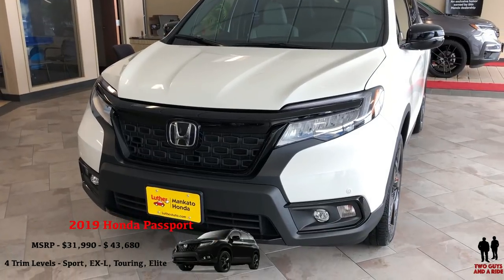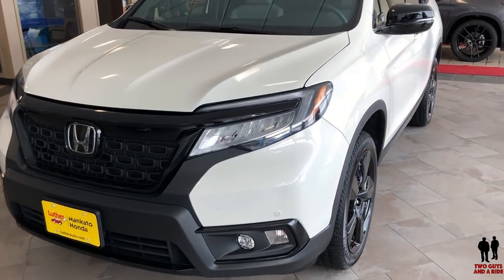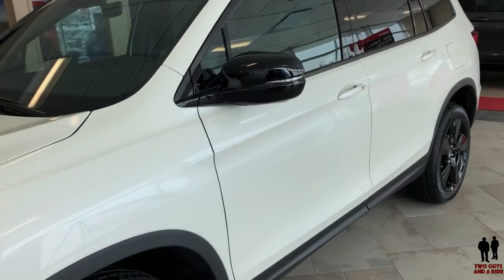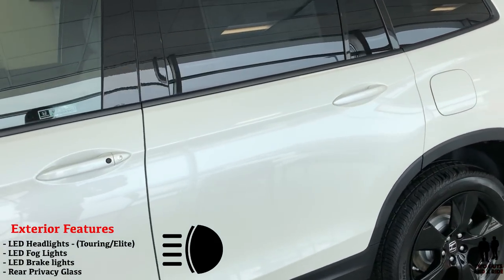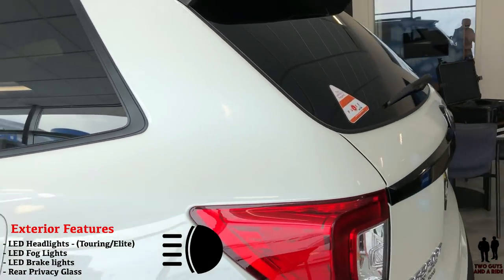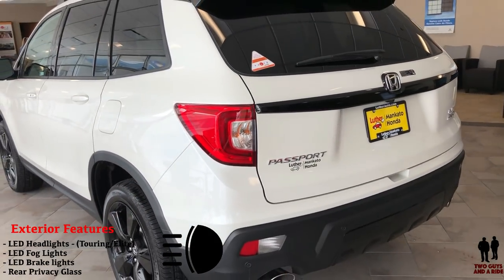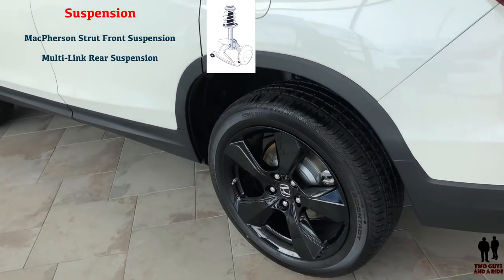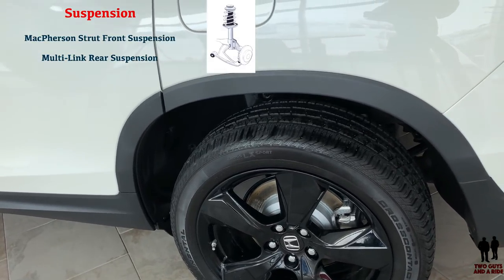The athletic streamlined styling makes a distinct impression whether on the street or in the great outdoors. The gloss black grille and LED low beam headlights on the Sport and EX-L, and LED headlights on Touring and Elite, both with LED fog lights. There are LED brake lights, however the turn signal is incandescent. There's also an available torque vectoring all-wheel drive, four-wheel drive independent suspension, and an intelligent traction management system.